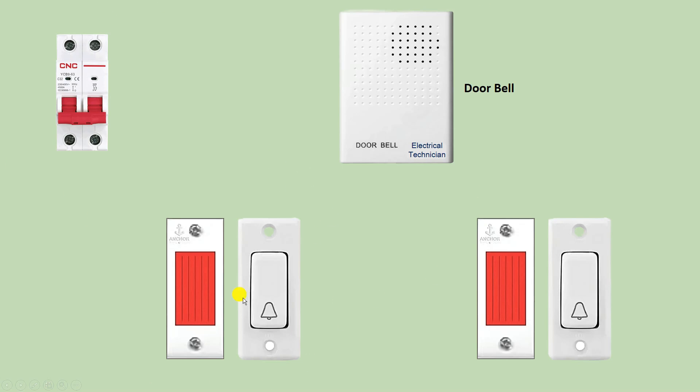Friends, today through this video we are going to learn how we can do the connection of a doorbell from two places. I want to operate this doorbell from two places so I am using two doorbell switches. Besides, I am using an indicator also so that I get to know if the doorbell is on, whether power supply is flowing or not — to check this I am using an indicator.